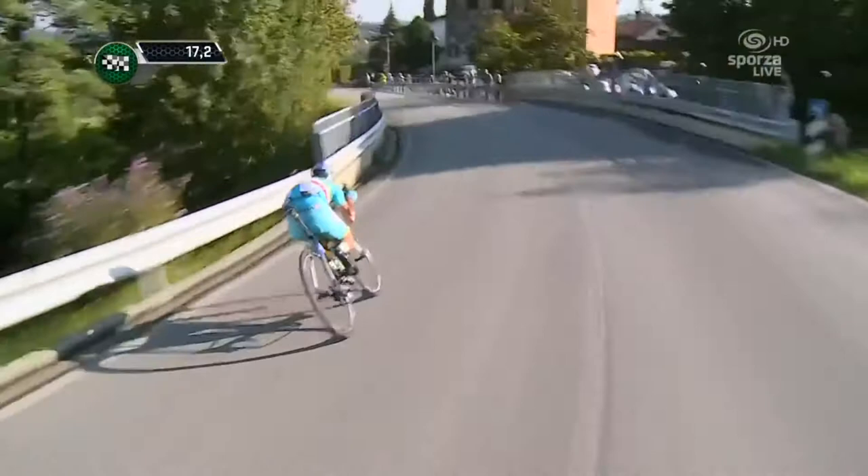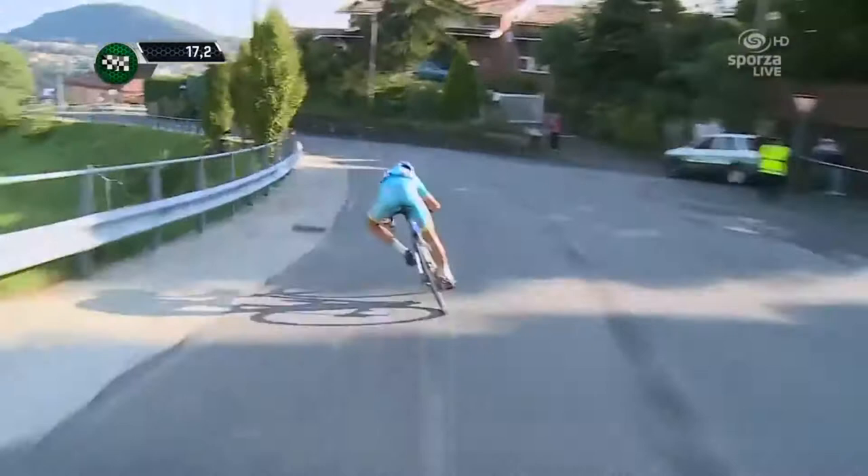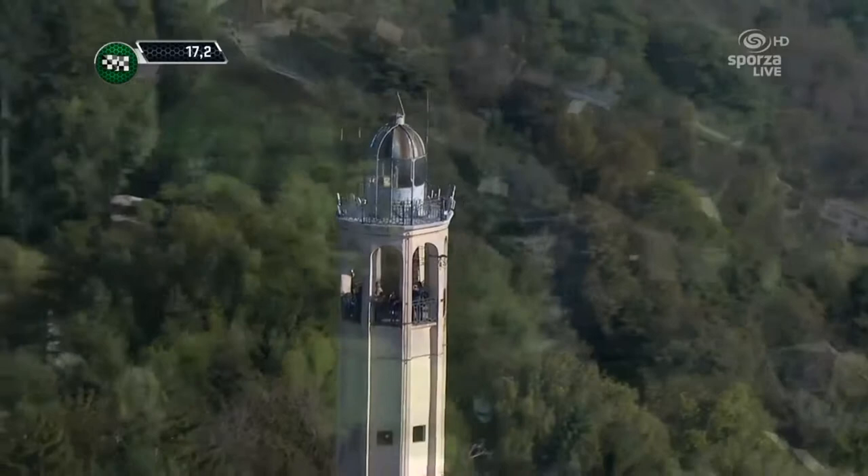Descending in the wet is a little bit different from descending in the dry because the predominant brake you use in the wet is the rear brake, and in the dry it's more the front brake. If you brake too hard with the front brake in the wet, then your front wheel is going to wash out and you're going to end up on the tarmac.